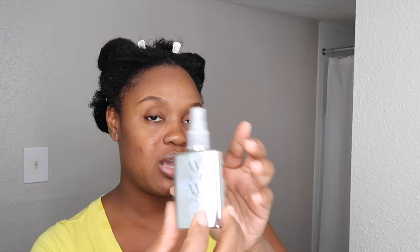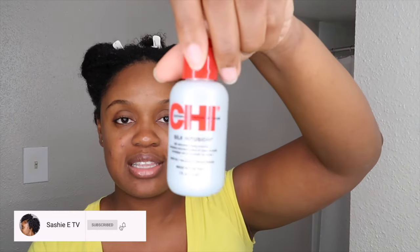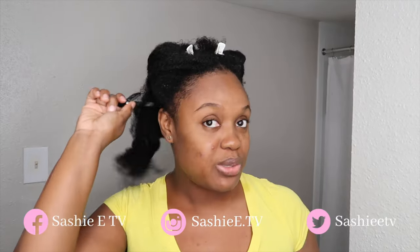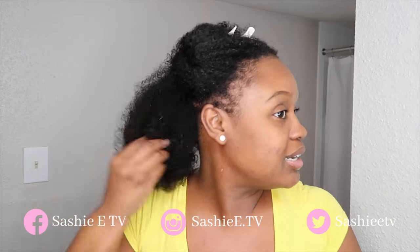I actually sprayed water on my hair and it didn't frizz up too bad. So I'm gonna go in with this Color Wow Dream Coat Supernatural Spray next, and then I'm gonna go in with my Chi Silk Infusion — you guys should have seen this already as well. This is just to give me a really silky look and a nice shine.